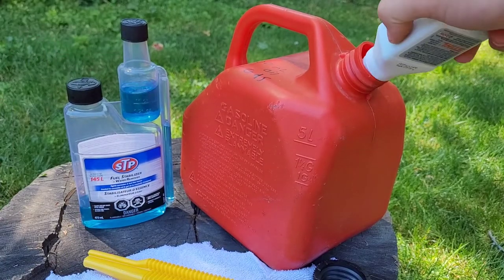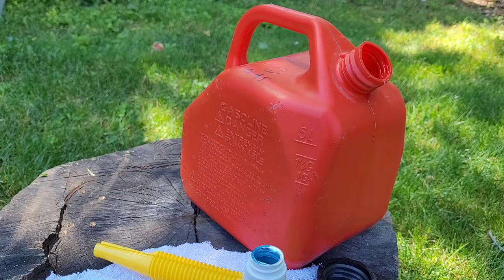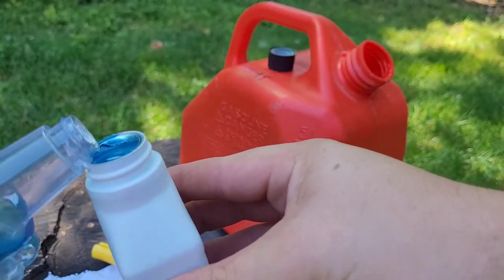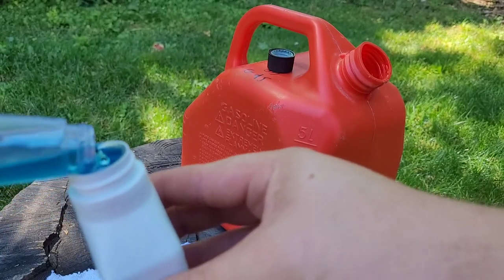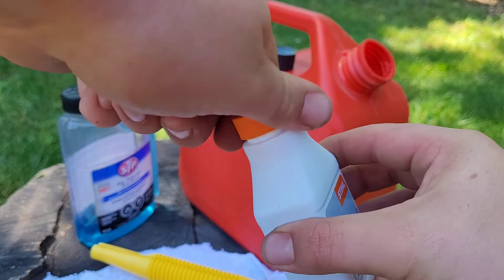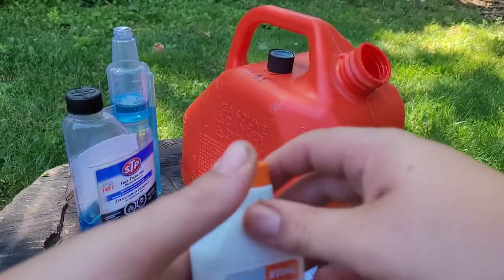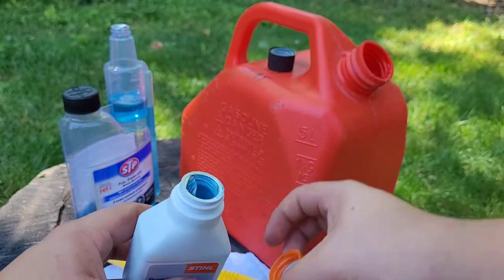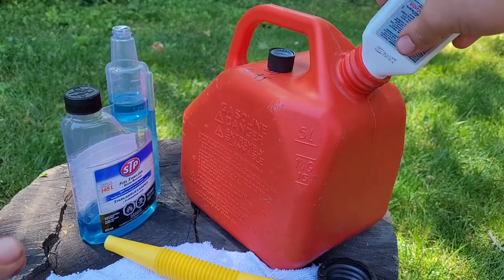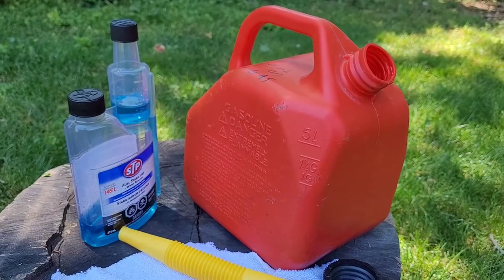So I'm going to do that now — take the stabilizer, pour some into the oil bottle. You don't need much. Then put the lid on and shake it. Now pour that back into the can. There we go. The next step is to shake the can.